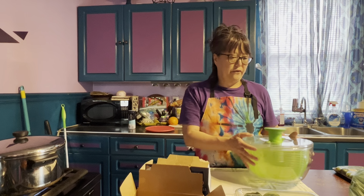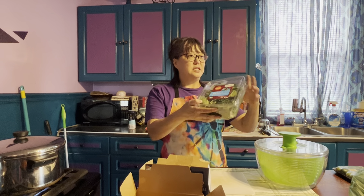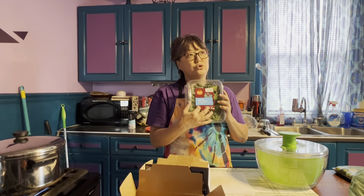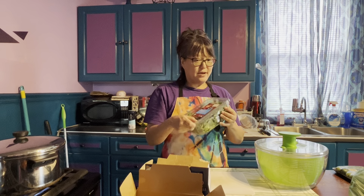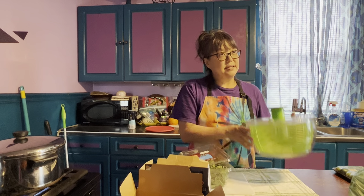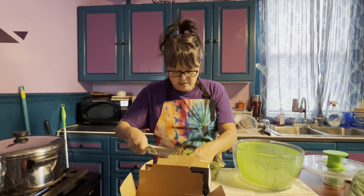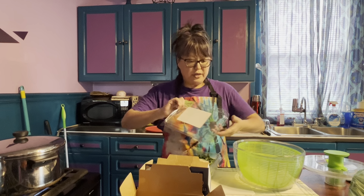I do like different textures. This is essentially a room-temperature cold salad — there's not a lot of cooking, it's all about the flavors melding together. With salads in general, it feels so nice in the mouth to have different textures: crunchy things, soft things, leafy things, salty things. We're going to do all of that.